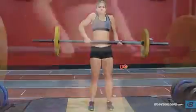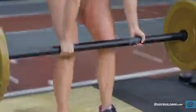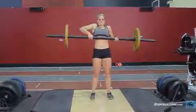As you do so, continue to guide the bar with your hands, shrugging your shoulders and using the momentum from your movement to pull the bar as high as possible. The bar should travel close to your body and you should keep your elbows out.